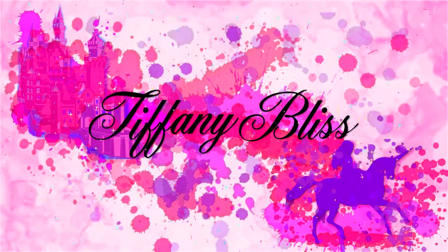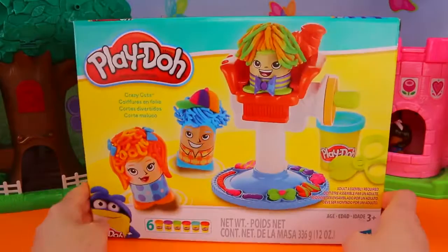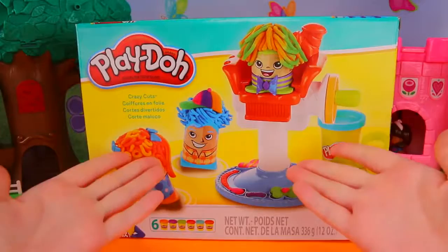Tiffany Bliss here! Hey guys! Today we're going to customize the figures in this Crazy Cuts Play-Doh set to look like Ladybug and Cat Noir from Miraculous Ladybug. Please make sure to get an adult's permission before starting this project.